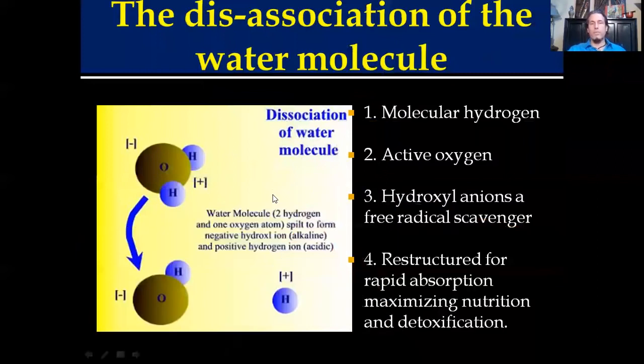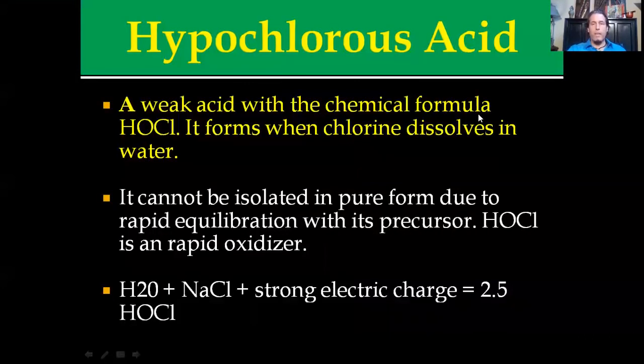Hypochlorous acid first starts off with a dissociation of the water molecule. When water is dissociated with a large electric current you basically separate hydrogen and hydroxyl anions. This releases molecular hydrogen, active oxygen, and hydroxyl anions in a water that's been restructured for rapid absorption. Hypochlorous acid is a weak acid with a chemical formula of HOCl. It basically forms when chlorine dissolves in water.